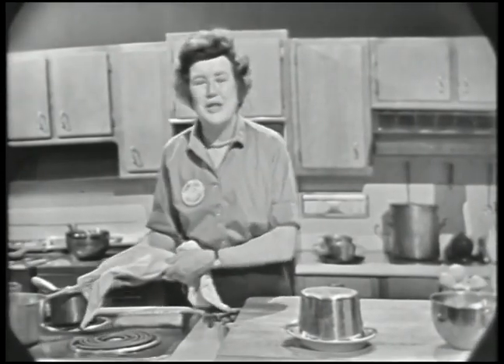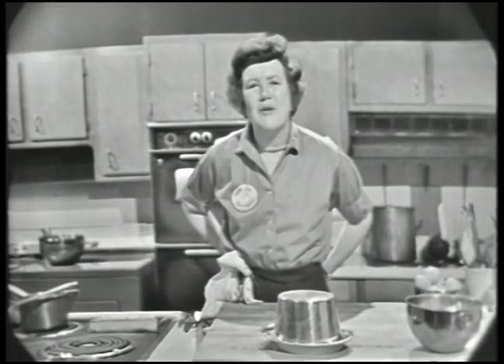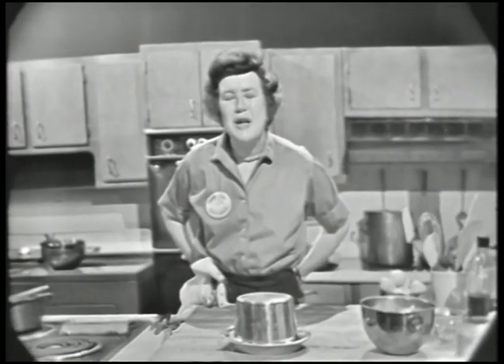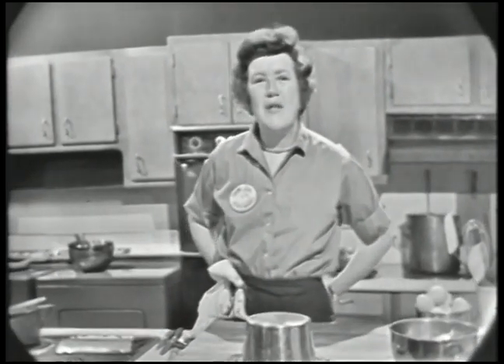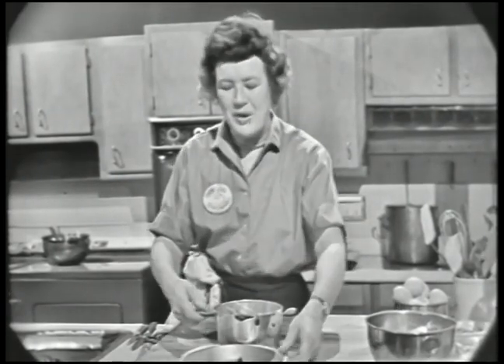Welcome to The French Chef. I'm Julia Child. Today we're going to do two awfully nice caramel desserts. One is a French custard called crème renversée au caramel, and the other one is an apple custard. Both of them are baked in a mold or a dish like this, and then when they're done, they're unmolded. They're easy to do and delicious to eat, and I think you'll enjoy both of them very much.